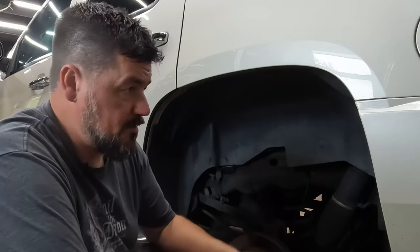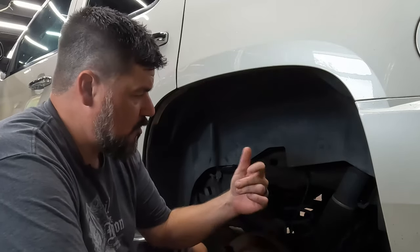I've got another brake job to do. This is on the Yukon — this is the rear. It was a little while ago I did the front.